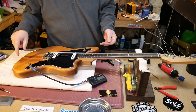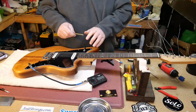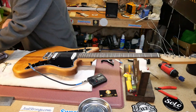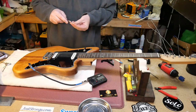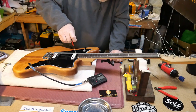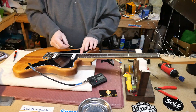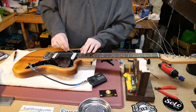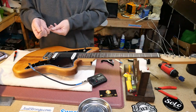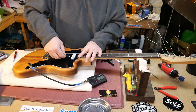Before we go into intonation: pickup height. Perfect — hey, they nailed that one. Checking the other side — I think that'll have to come up. Yep, and that one has to go down.